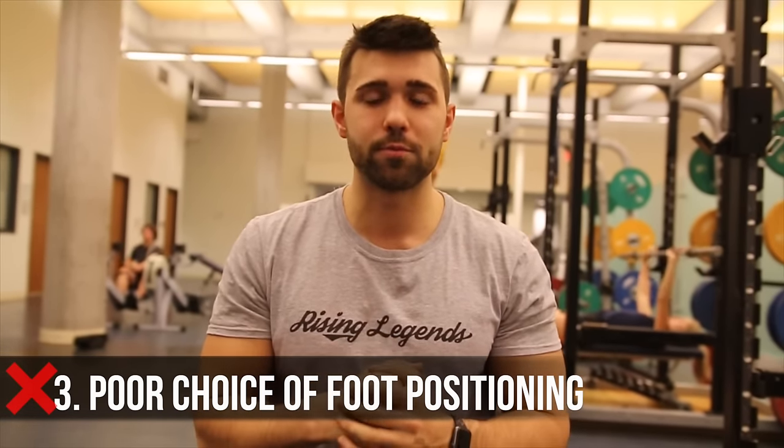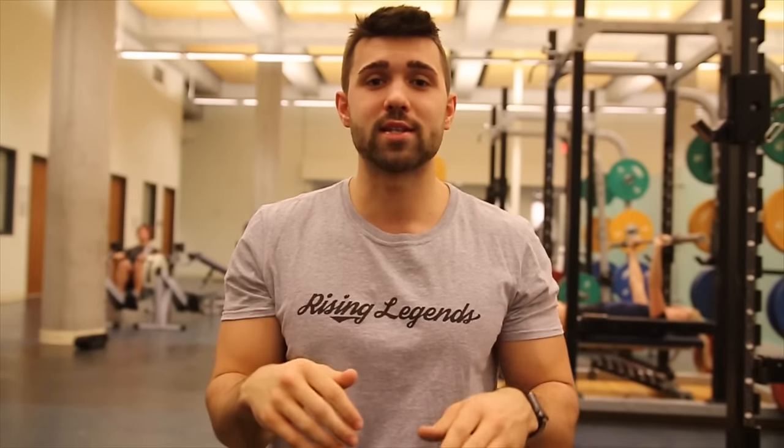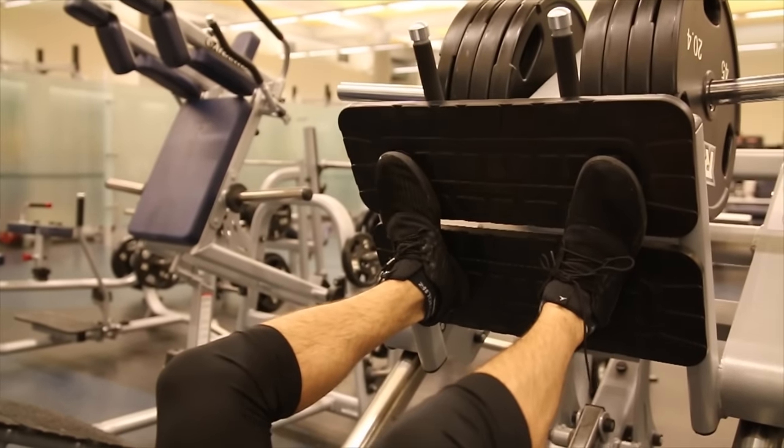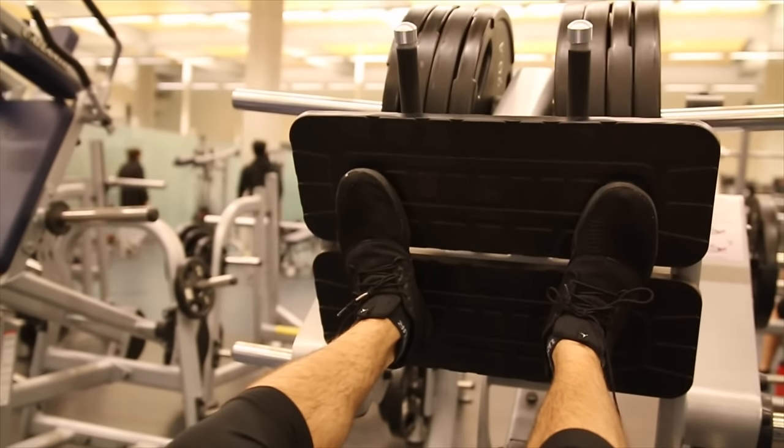Mistake number three is improper foot positioning. The first and most common mistake I see is people keeping their feet straight. The safer bet is to have some ducking of the feet — pointing them slightly outward. That ducking will open your hips ever so slightly, keep your knees angled outward, and prevent knee-buckling pain that can arise from straight feet. This is also more practical to replicate a squat, whether you are high bar or low bar. It's also a lot easier to drive through your heels when your feet are in a more natural position.